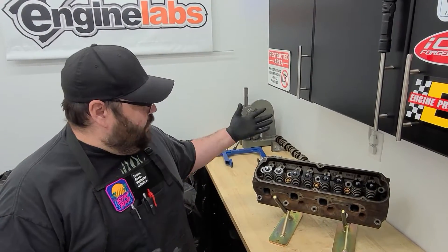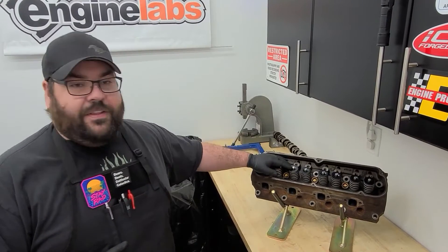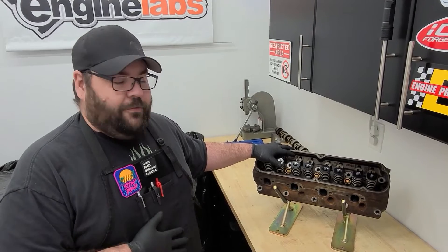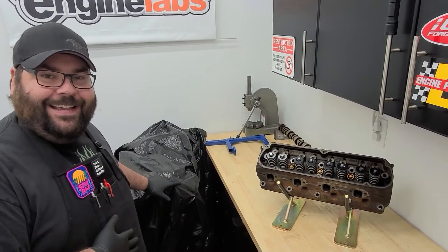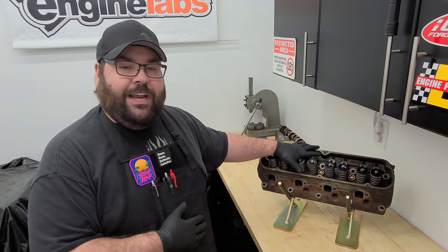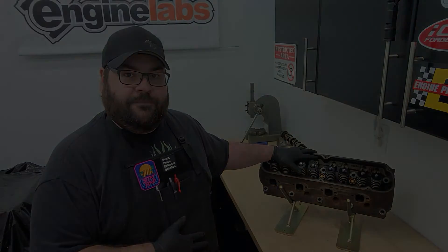With that, we have a completely refreshed set of Ford GT40p heads. These will be going on the dyno — we'll be doing a bunch of dyno testing with these heads in the old-school spirit of the Ford 5.0 movement. My small block Ford isn't quite ready for the dyno yet, but we'll be fixing that soon in upcoming videos and articles. If you want to see the complete breakdown, make sure you check out enginelabs.com, and until then we'll see you next time.